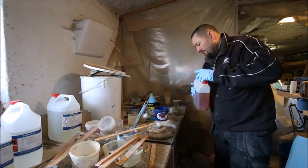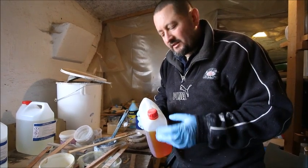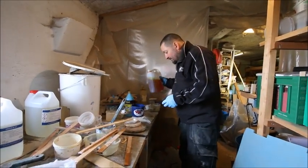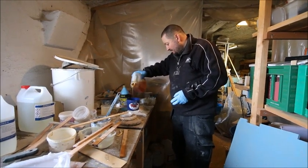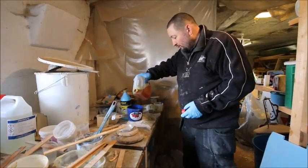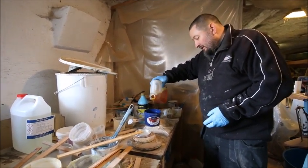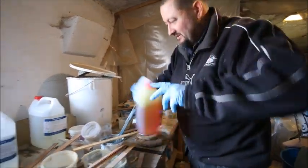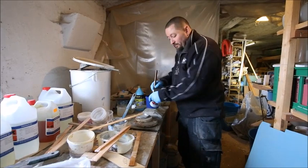Adding more hardener will not make it cure faster — you need a faster hardener for that. Alternatively, you can speed up curing by heating the epoxy with a hot air gun, an industrial paint-remover gun, or even a hairdryer. Heating it up a little bit will speed up the process.